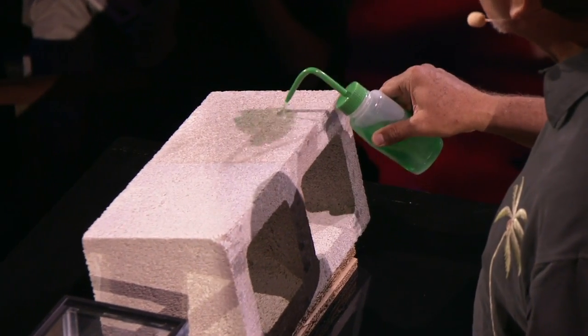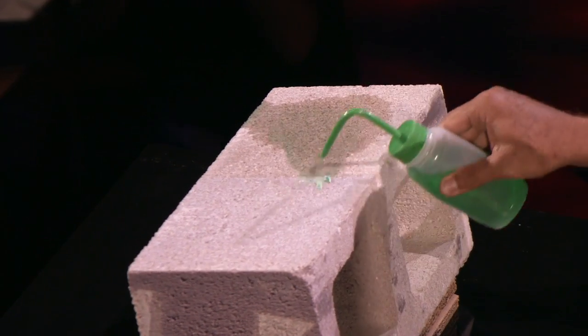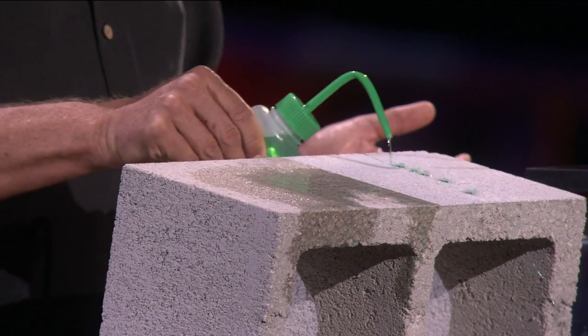So this is a cinder block, uncoated, and you can see that it's porous. It absorbs water. Not anymore. Porous, non-porous.